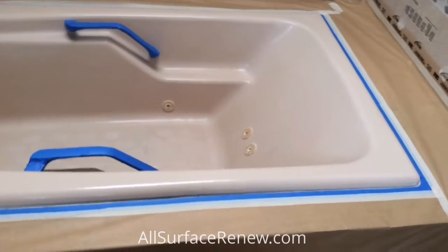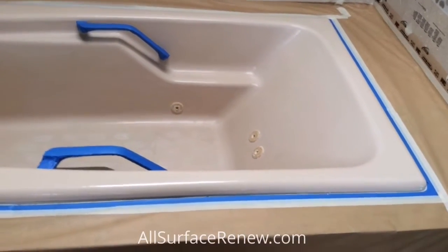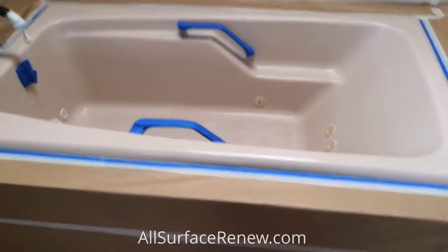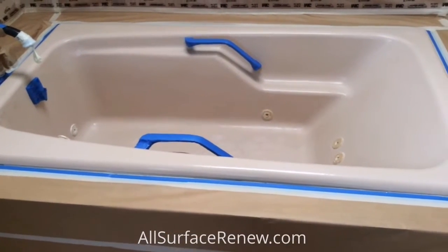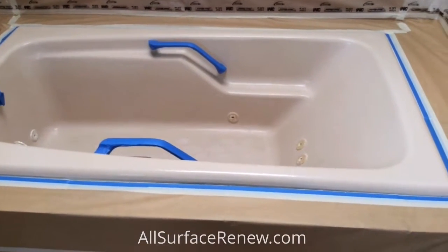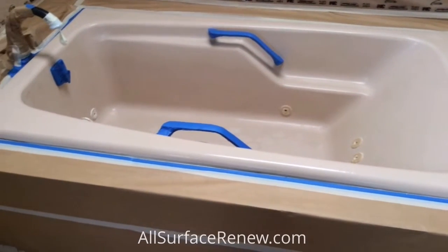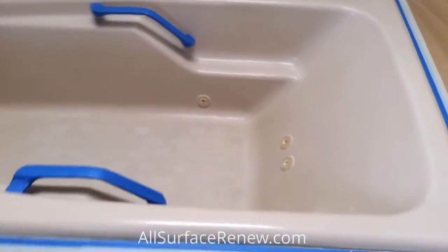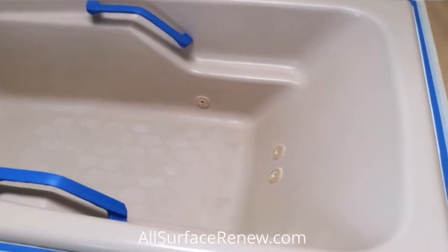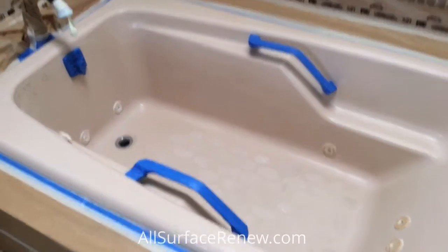We are all surfacing, and I'm going to share with you a project that we have right now. Looking at this jetted tub — you can't believe it, but this is cast iron. They're pretty uncommon for a jetted tub, but it is cast iron and this is pink. It was painted before and the coating was coming off, so we had to remove all of it.